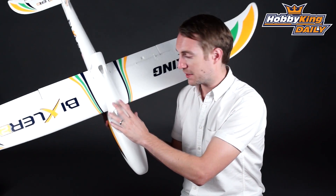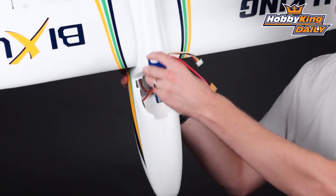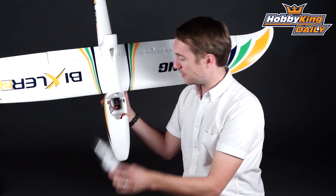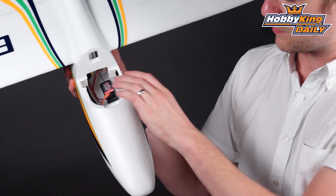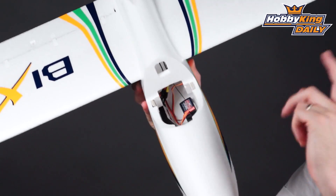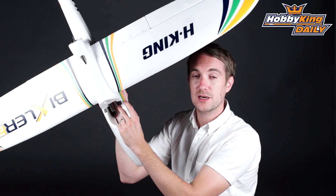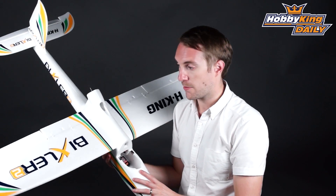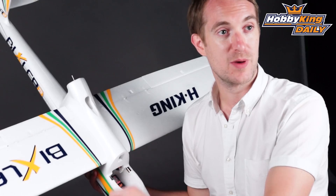Let's just open up the canopy before we finish. Access to the battery is very easy — just simply pop the canopy off and the supplied battery pops into the nose. You just need to secure that with the Velcro provided. You can also see the elevator and rudder servo pre-installed, the 20 amp speed controller pre-installed, and the six channel 2.4 gigahertz Hobby King receiver, again pre-installed.